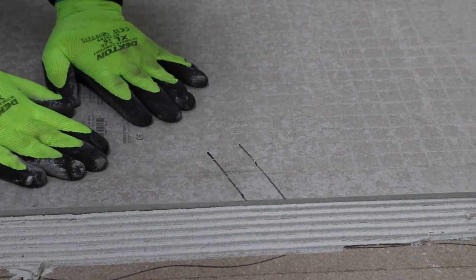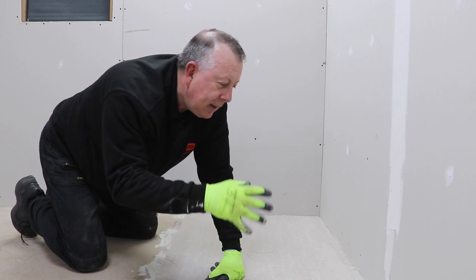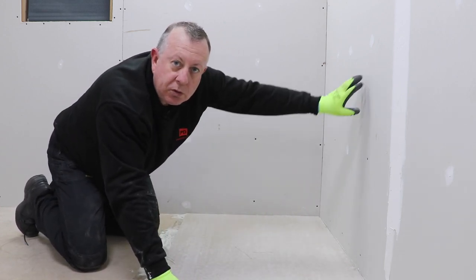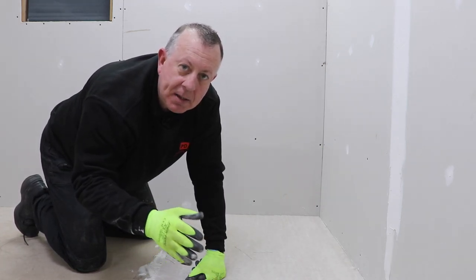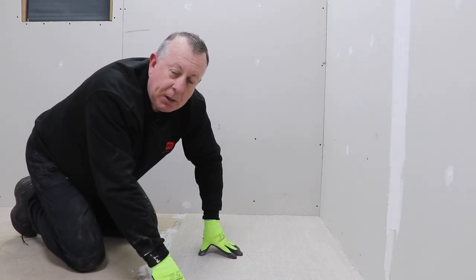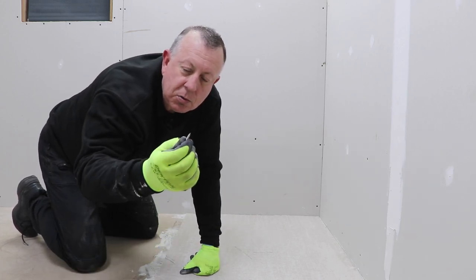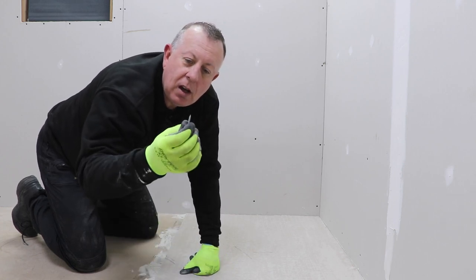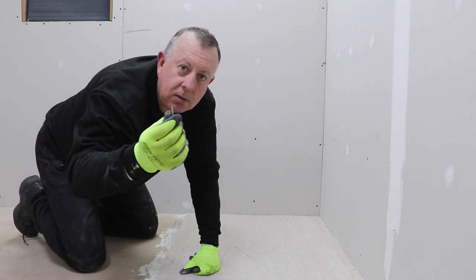That's the first board embedded in the adhesive — I still need to screw it down. One thing I haven't mentioned is it's important to leave a gap around the perimeter between the boards and the wall, and between each board, of around 3 millimetres. Rather than buying spacers, a little trick is that the screws I'm going to use are about 3 millimetres wide, so I'll use those instead.